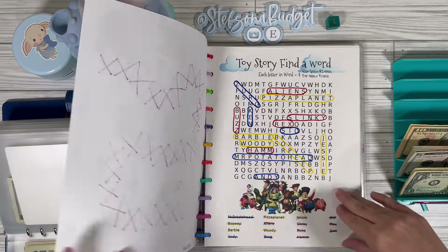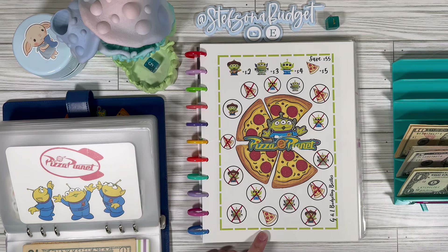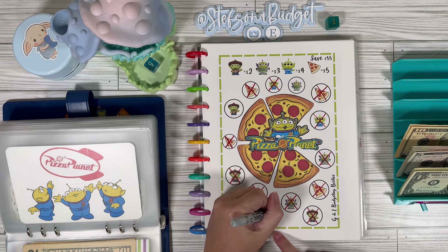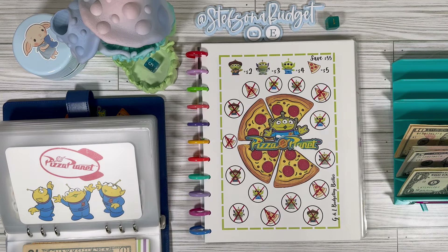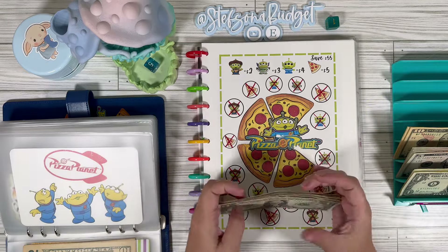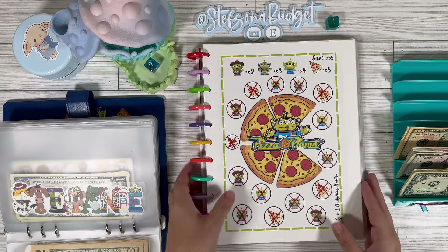We finished our word search last time. We finished our roll and save last time. So I think this is the last one here in the book. This one comes from Lysandra over at G&L Budgeting Besties — you can find this on her Ko-fi shop. We've got one piece of pizza for five, a Woody for two, and a Buzz Alien for three. So 5 plus 5 is going to be 10 — we owe $10 in this one. This should have saved us 55: 10, 20, 30, 40, 45, 50, 51, 52, 53, 54, 55. And that one is now done.